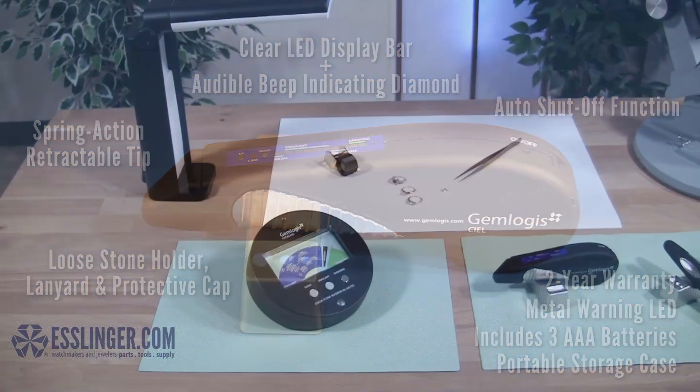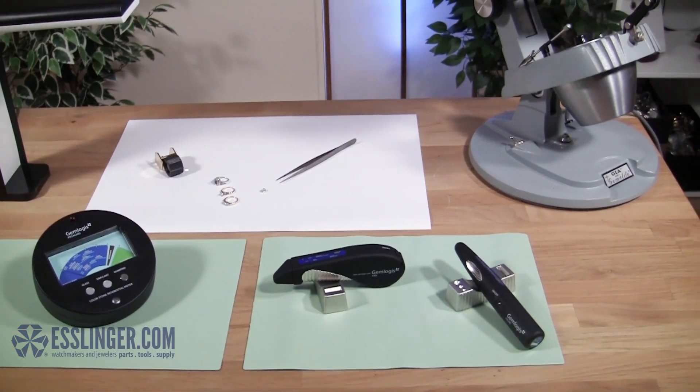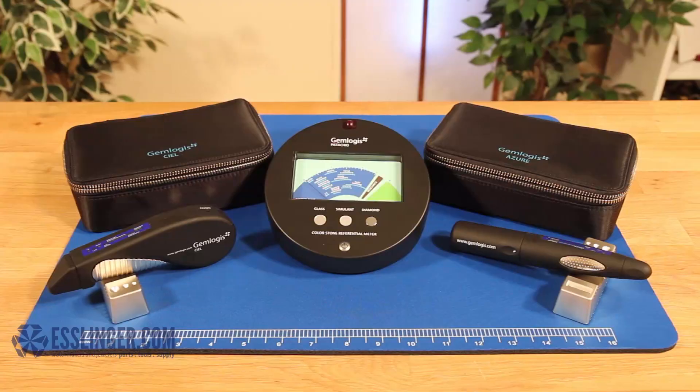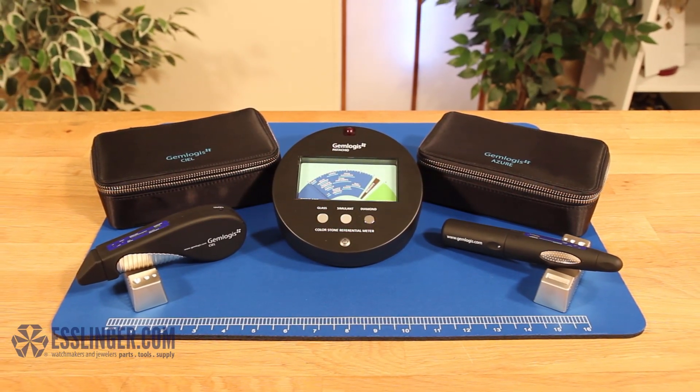With the Pistachio technology alongside the Seal or Azure, identifying gemstones has become a household task. For this, other testers, and related products, visit us at Esslinger.com.